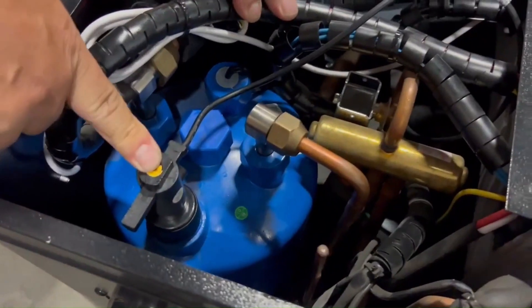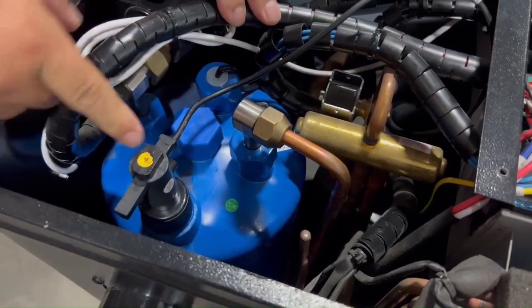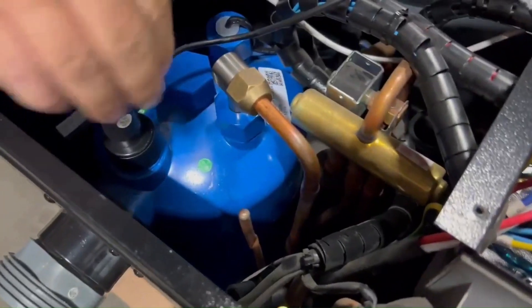You can now unscrew the flow switch and set it aside as shown in the video, because you still need to disconnect its wires.